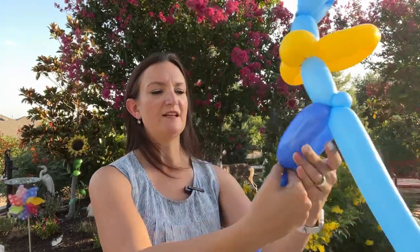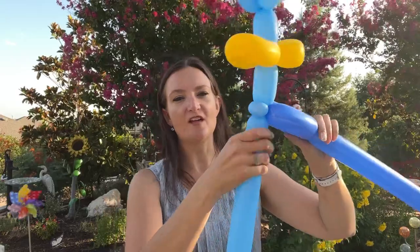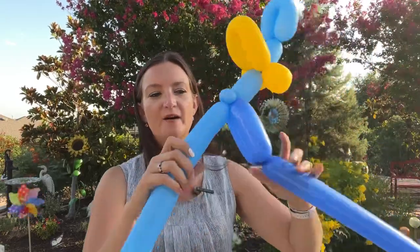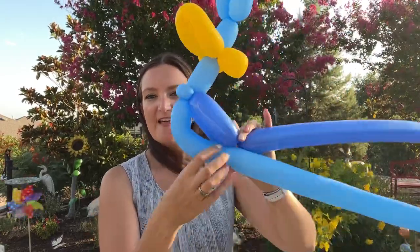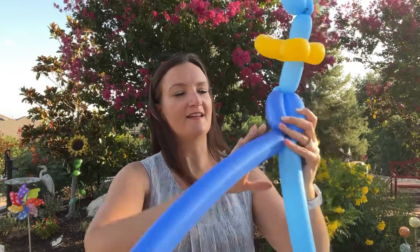That's probably the easiest way to do it. Then you can take the nozzle and thread it through the middle so that it's locked in. Then we can give him a little bit longer of a bubble for the light blue section, so we have a little bit of space between here where we can slide the legs through afterwards. Let's go ahead and twist that in.